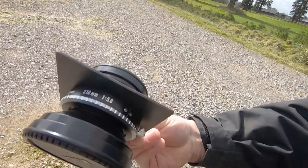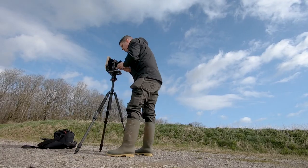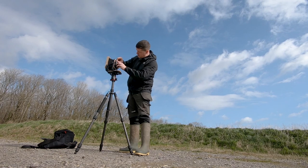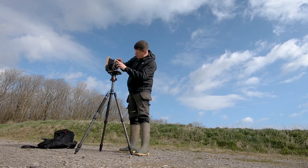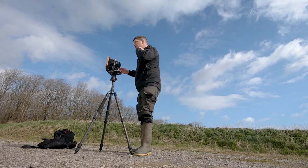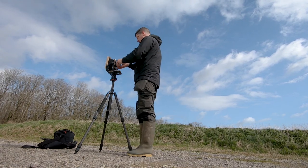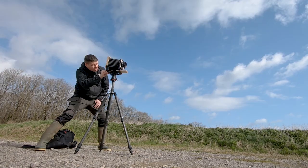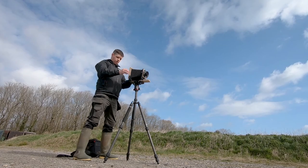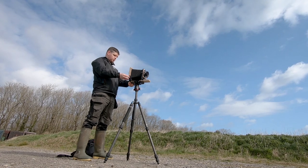Next up, let's put a lens on. So like I say, we're going with the Nikon 210 5.6. We slot in bottom first, get that in the hooks. Top. And close it down. A little bit of movement there, but nothing to write home about. And we have focus. Now, how do I rotate this back? That's the question, isn't it?